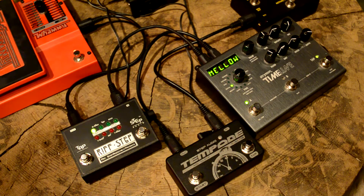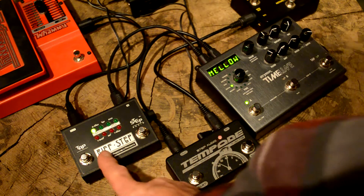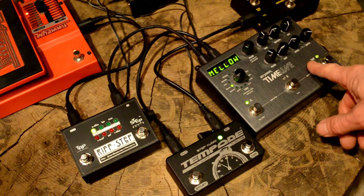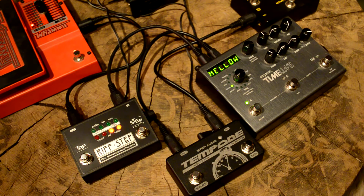You'll notice on the Timeline the tempo LED is flashing quickly — we haven't synced it yet, and Riffstep isn't running its sequence yet. When we press the start button on Tempoed, you'll see the Timeline get in sync and the sequence on Riffstep begin playing. We can tap in a new tempo and you'll see they immediately sync up.